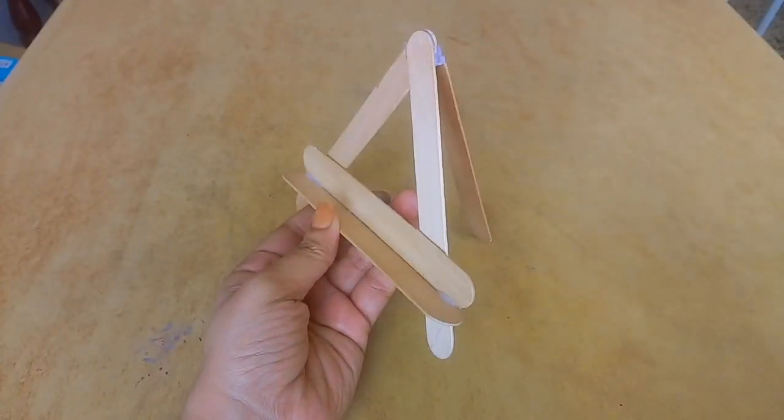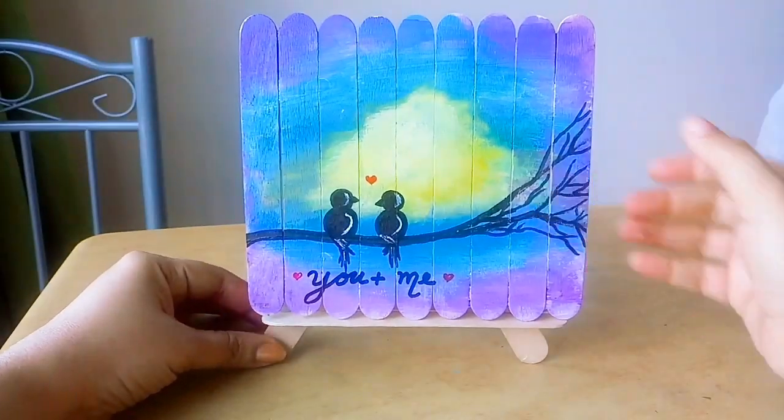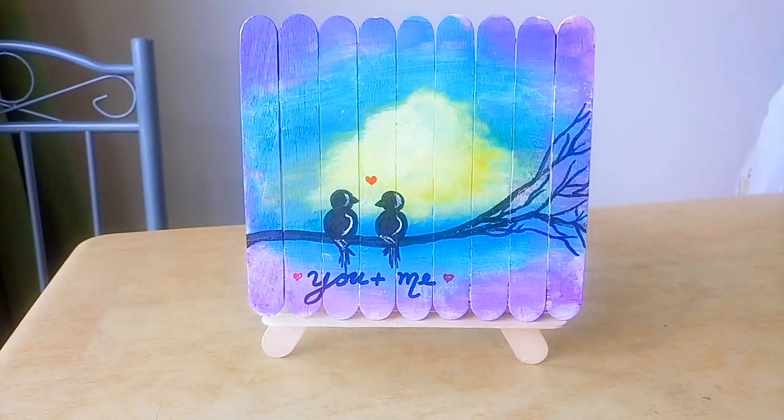It is ready. Let's use this painting. If you like this video, like and comment. Thank you.